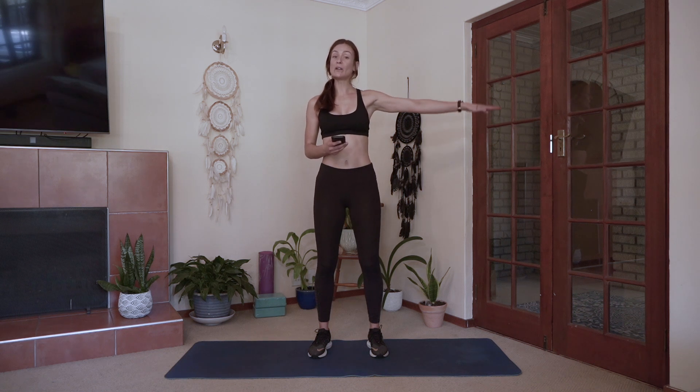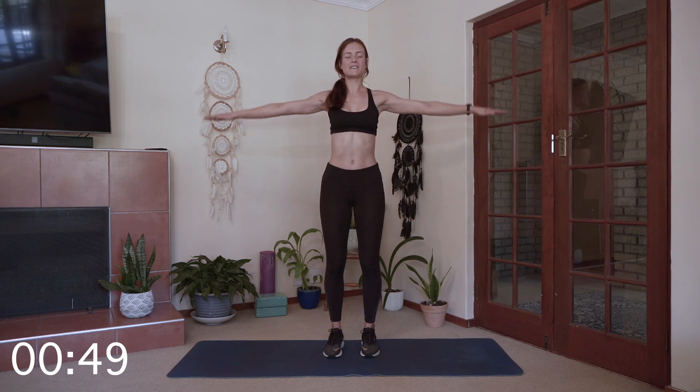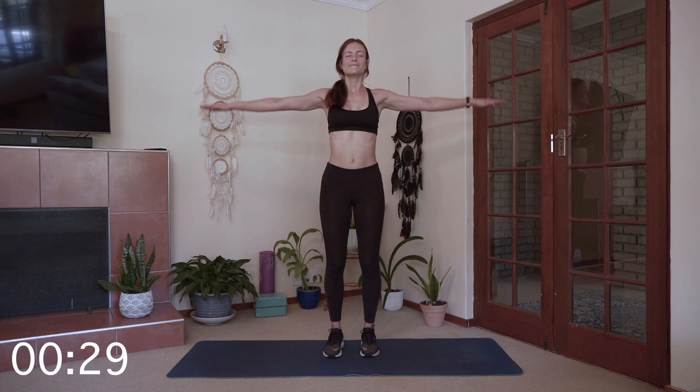I'll explain the exercises as we go. For the first one we'll just be doing arm pulses up and down, so you can get up onto your feet. I'm going to start the timer. Stand up nice and tall and engage the abs — don't let the belly hang out. Push the shoulder blades down as much as you can and imagine that you're pressing through water. Breathe, we'll get a good burn together.